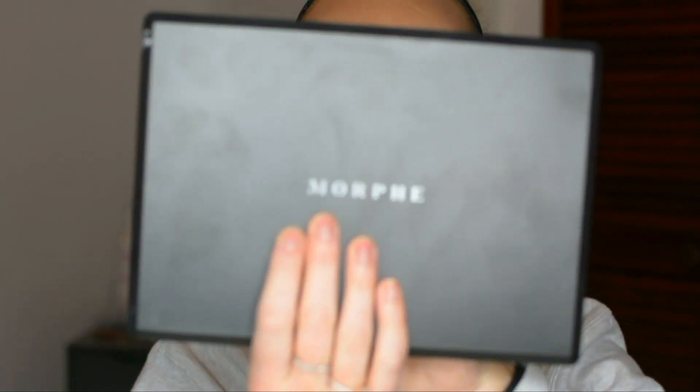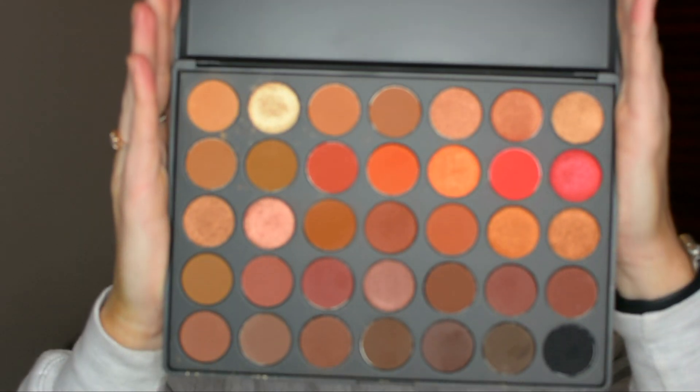So this is a look that I created using this guy right here. Let me show you what she looks like. Isn't it beautiful? This is the Morphe 3502 palette. I got this palette because I love the Morphe 350 so much, and whenever they came out with the 2, I thought I gotta have you too.